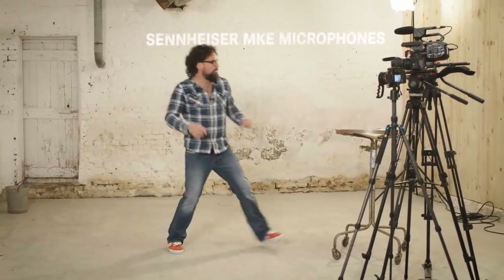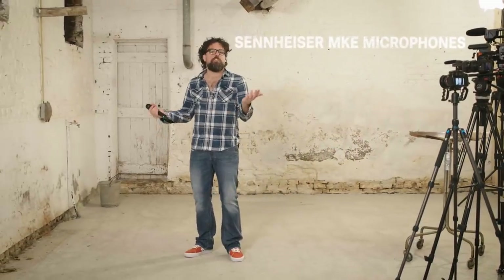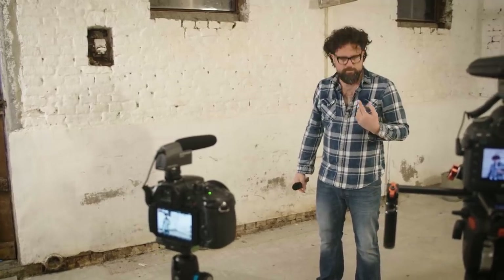Right now you may wonder why use a shotgun microphone in the first place, because you could go for a handheld microphone — testing, testing, hello hello — or you could go for a lavalier microphone. You can barely see it, but the sound is crystal clear.